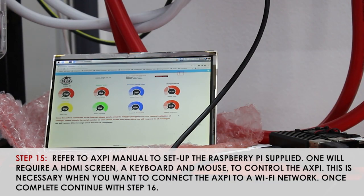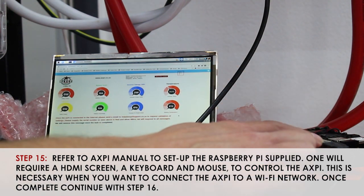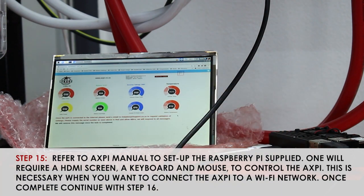After connecting your system, putting your fuses back into place and powering it up, you will be connecting the AXPi unit via the supplied power cable, a screen, a keyboard and a mouse to any of the USB ports, and the supplied communication cable to the AXPi USB port. To connect it to the local Wi-Fi, click on the Wi-Fi, select your Wi-Fi network, put in the password and click OK. Once your unit has Wi-Fi, there will be an AXPi video on how to connect to it via TeamViewer or via IP.